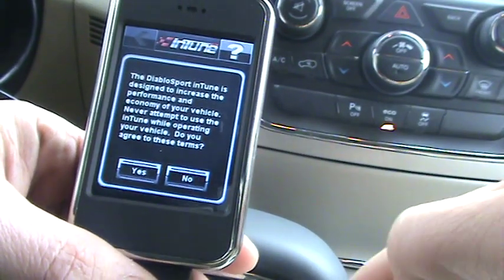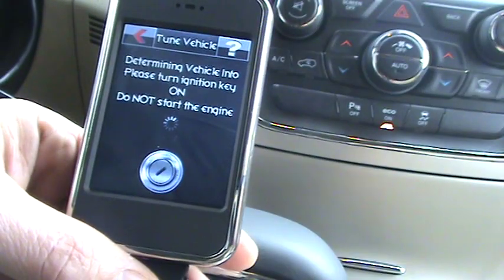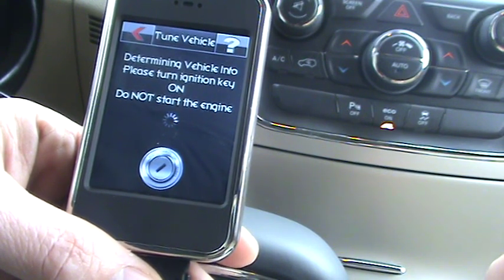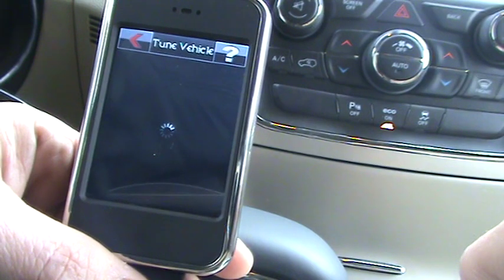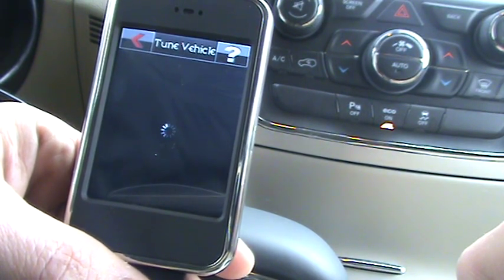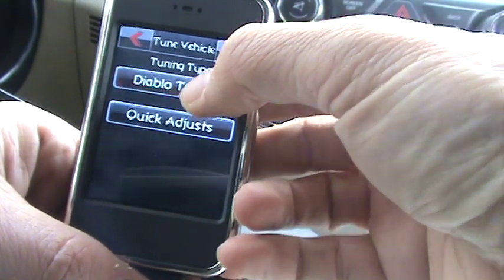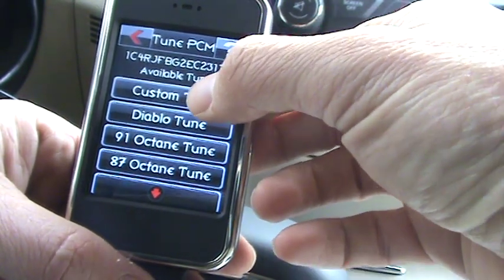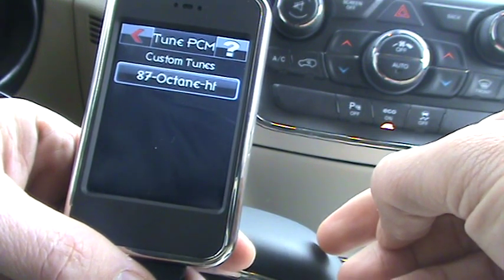Choose 'Tune Vehicle' and select yes to the prompt for the right vehicle. Now it's verifying that the key is in the on position. Choose 'Diablo Tuning' and you'll see 'Custom Tune' at the very top. Choose custom tune and you'll see a tune file that has been copied from a previous step.